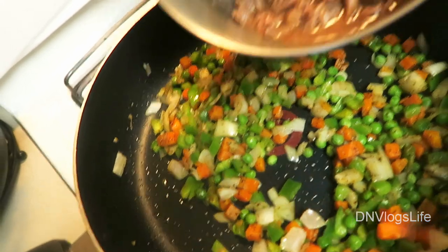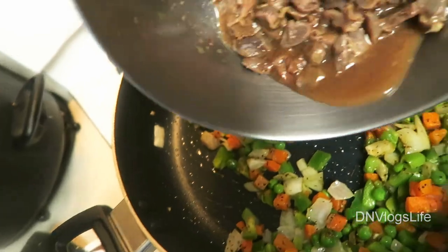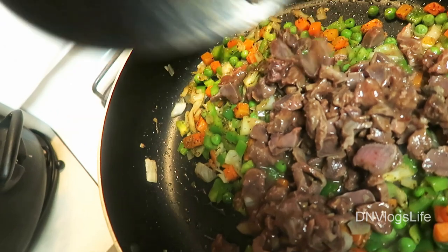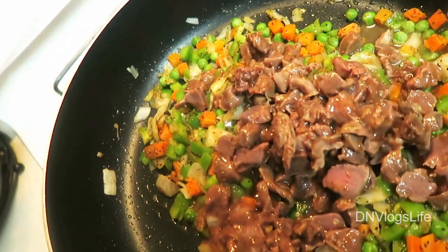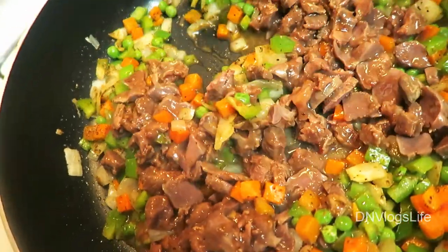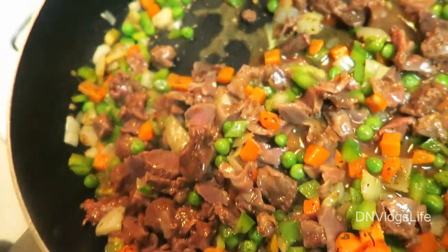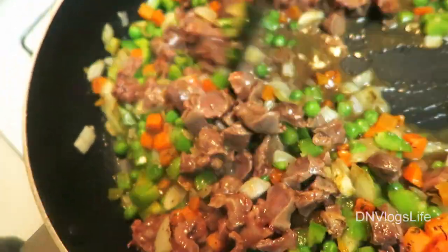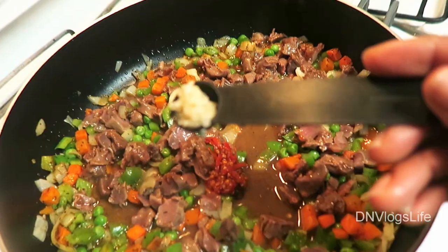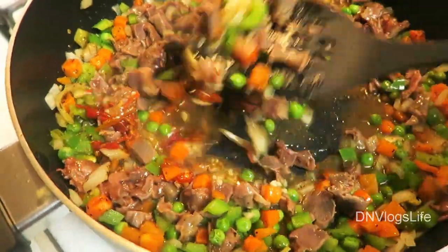Next I'm going to take my gizzard and liver — you can see some of the sauce is still there. I marinated it with some jerk chicken seasoning just to give it a little kick, and I pre-cooked it before starting — that's why it has that brown color. Adding a teaspoon of chili peppers, a teaspoon of garlic, then mix it really well.